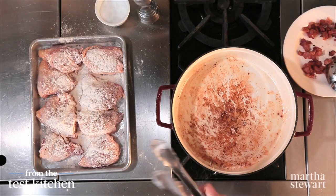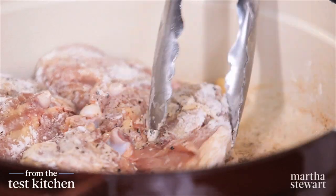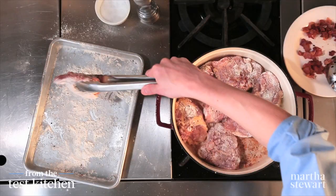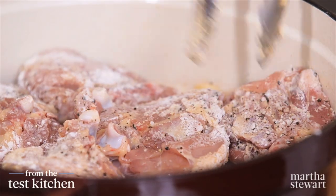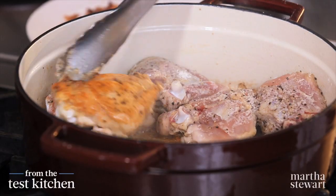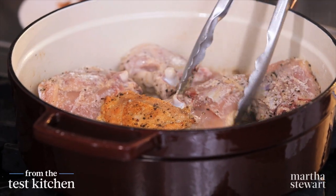As soon as you've removed every last bit of bacon from the pan, the chicken goes in skin side down first — that's very important. Leave a little space; you may have to do this in two batches. You don't want to crowd the pan or the chicken will steam instead of searing and browning. This will just need a few minutes per side. These are looking ready to turn — the chicken is now releasing easily and has a beautiful golden brown color on the skin side.